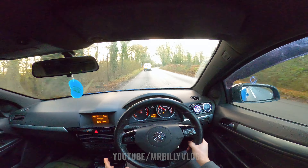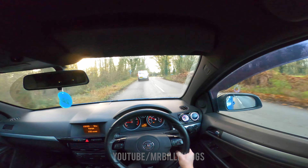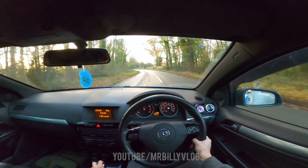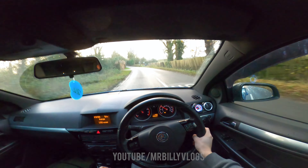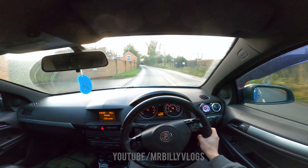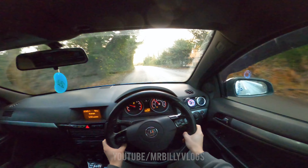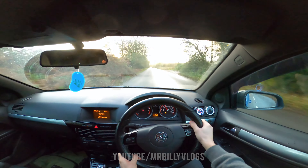Cruise control is so nice on this car — it's the first car I've ever owned with cruise control. I wish my daily had it because when I'm on my way to my girlfriend's house cruise control is lovely. I need it on all my cars. Surprisingly the Audi doesn't have cruise control.